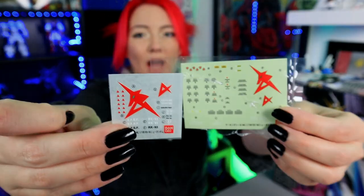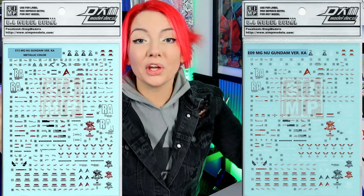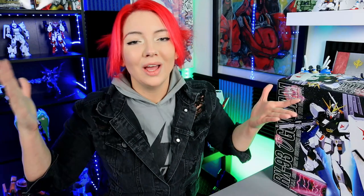Let me get into the decals and ask for your opinion. I love these decals — I think they're highly contrasted and really neat. I'm thinking I'll just use these, but do you think the better option would be to get the Verka decals to put on this guy? Let me know what you think. They're from Simp — I know a lot of people like to laugh at the name, but they're one of my favorite decal suppliers. They come in metallic and regular coating.